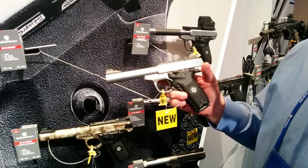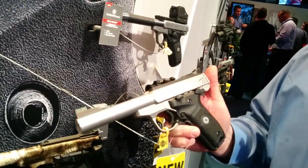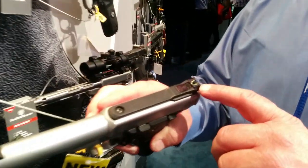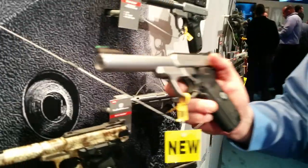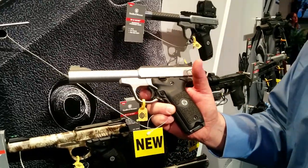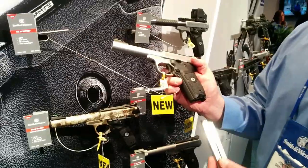The gun comes from the factory with an MSRP of $409. It comes with a match grade stainless steel barrel, stainless steel slide, and a stainless steel frame. It also has windage and elevation adjustable fiber optic front and rear sights, a match grade trigger with a user adjustable trigger stop, removable grip panels for customization, and two stainless steel 10-round magazines.